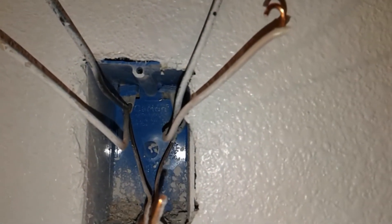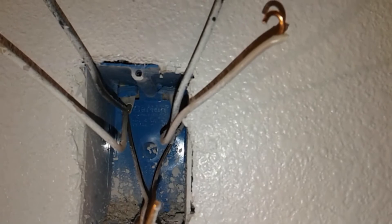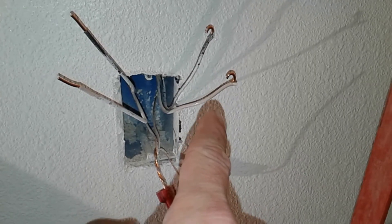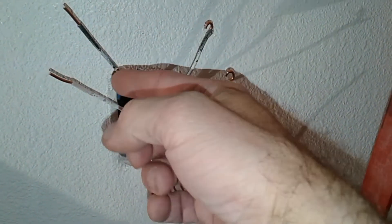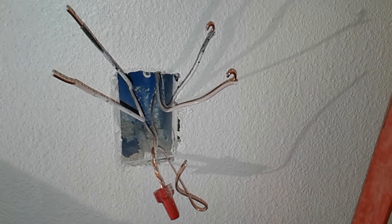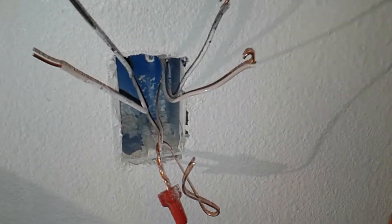I was looking in here checking it out and I saw one came in from the left and one from the right. So these are hot even though — I actually found this pushed in the back, and just so everybody knows, the insulation was burned off of one.